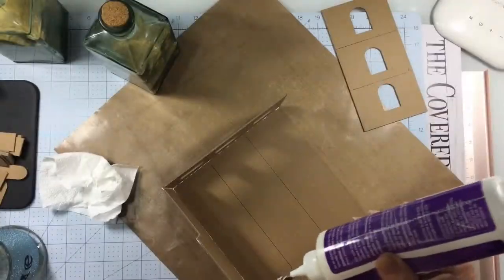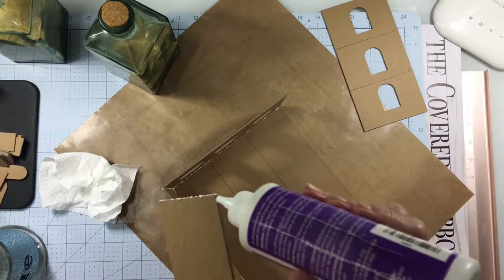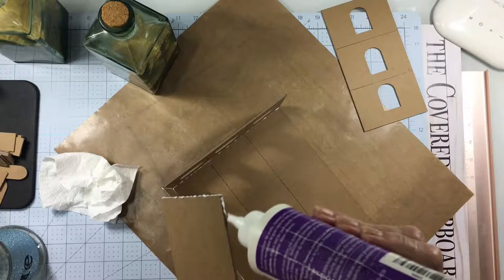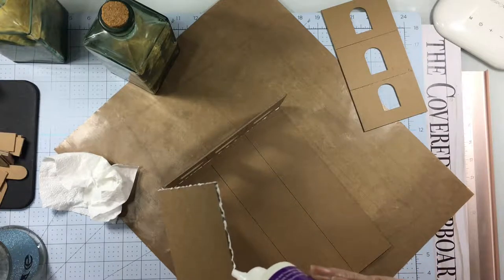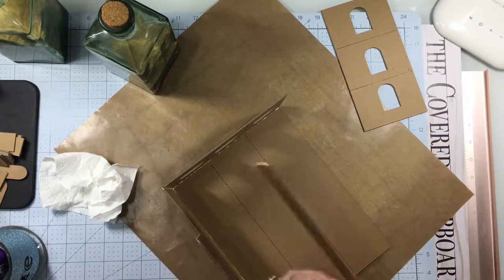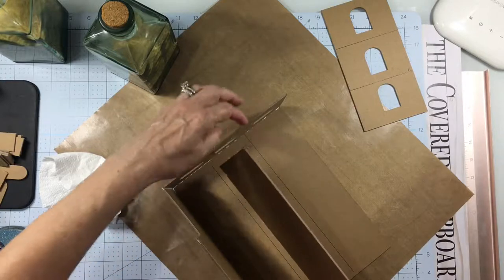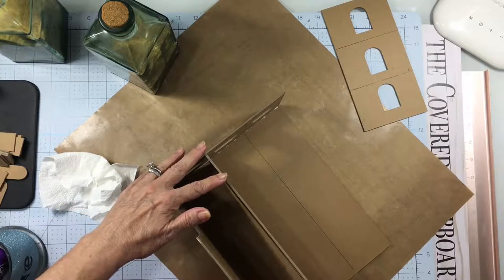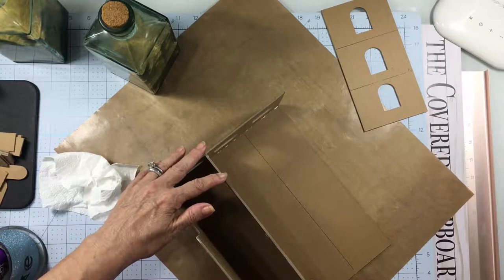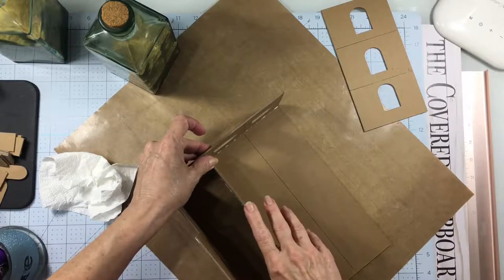It doesn't take this glue very long to dry. So the next thing we're going to do is put in one of the floors. You'll want to add glue to one of the short edges and one of the long edges, and place it so that it rests just above or on top of the drawn lines on the side and back wall pieces. That's kind of your guide for getting your floor straight.